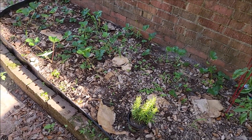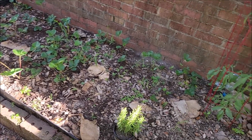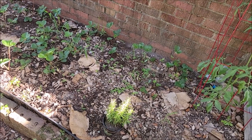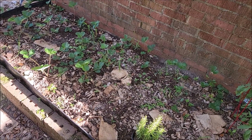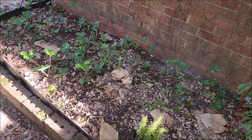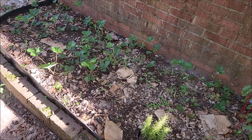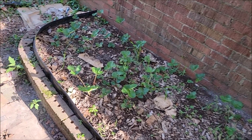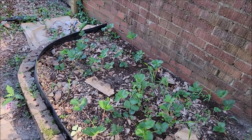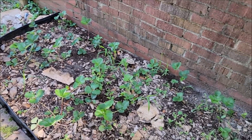Amongst the weeds you can see the strawberry plants - we have lots of strawberry plants but no strawberries. These were the strawberries I knocked over from the tower and I needed a place to plant them. The bed wasn't technically ready but they seem to be doing fine - maybe I'll get strawberries next year. I'm going to come in here and mulch it because I'm getting a lot of weeds.